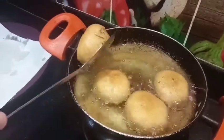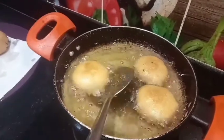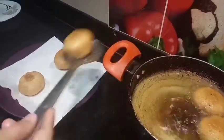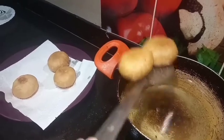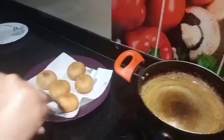Now I am going to take a look at the kitchen table. I will remove the kachori from the pot and it is ready.